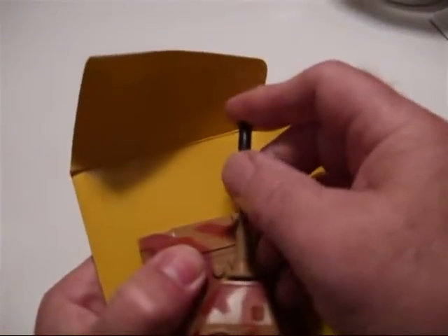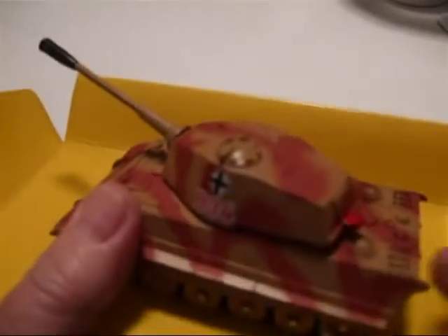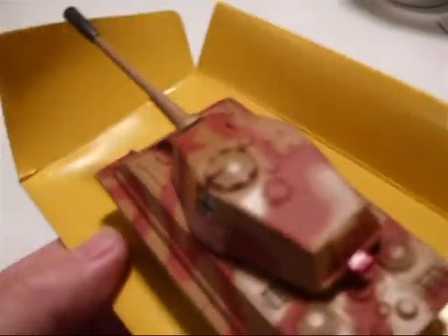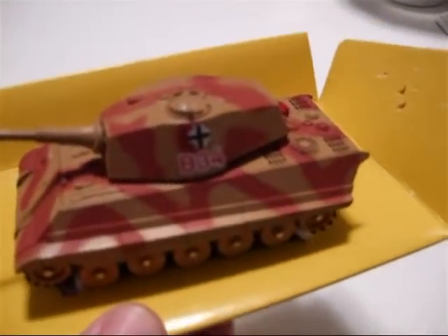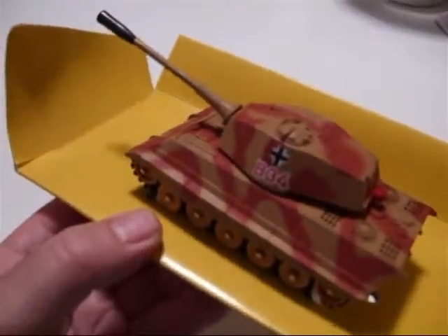You push the barrel down and there's this red tab here to fire your gun. There's a lot of play value in these tanks, and Corgi did a fantastic job in the castings. This one's a German King Tiger — thank you for watching, see you next time.